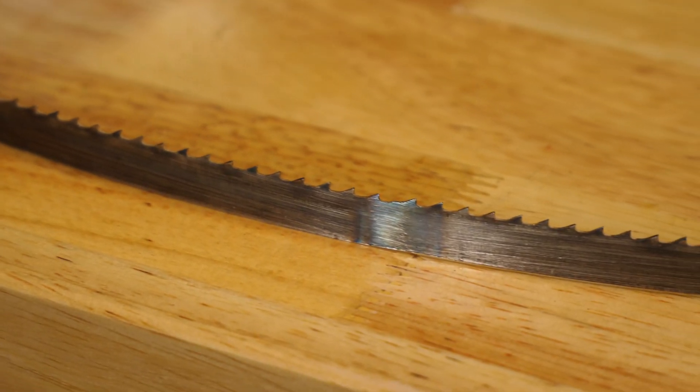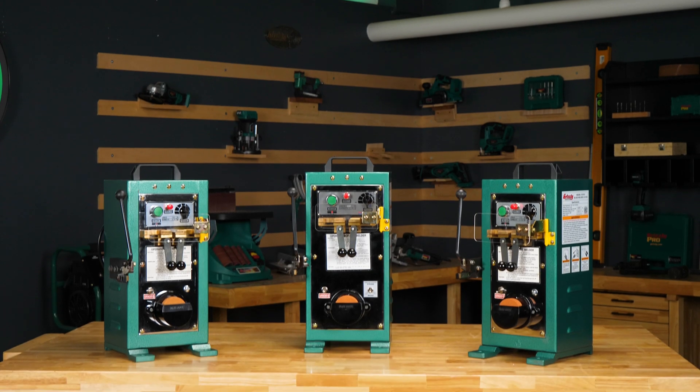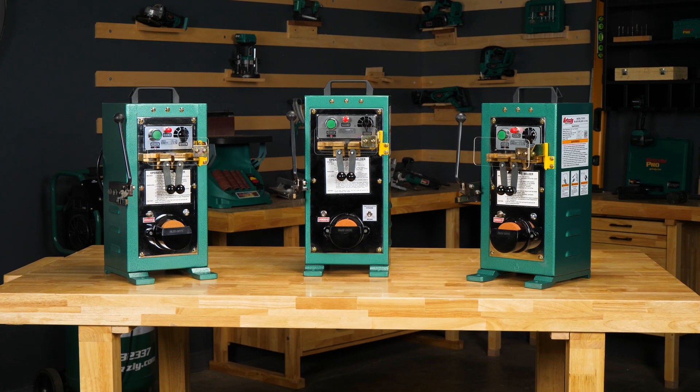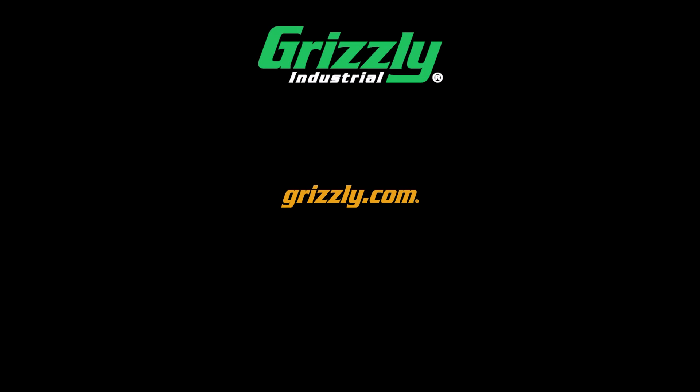Whether you're repairing blades or making new ones, Grizzly's lineup of blade welders gives you the quality you need to get the job done right. Visit grizzly.com to learn more and to get yours today.